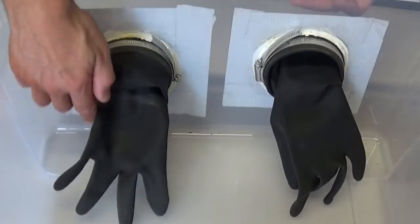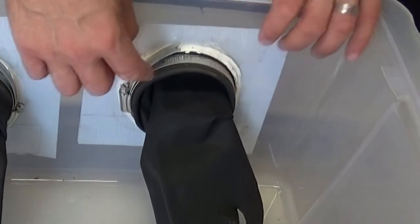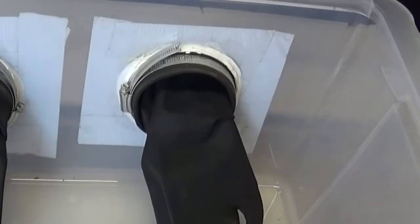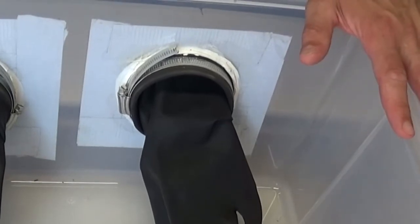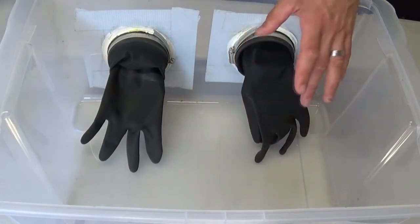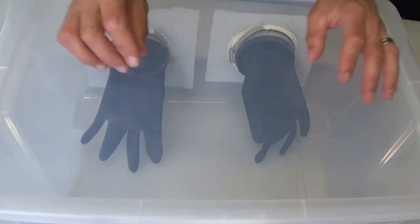These are just some plumbing pipes pushed through two holes cut into the plastic box, with the gloves secured on, and silicone used to make sure that no air is coming in from the outside. You'd sterilise the inside, put everything you need in there, very quickly put the lid on, and then do all your work inside.